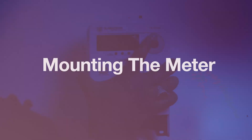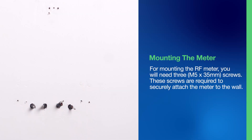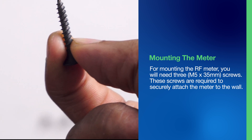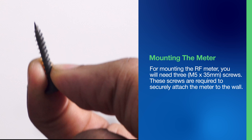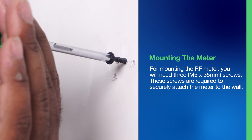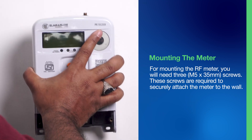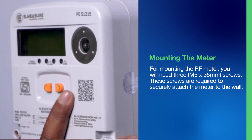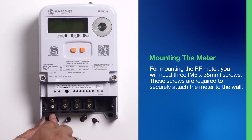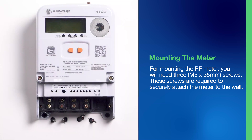Step 3: Mounting the Meter. For mounting the RF meter, you will need three M5 x 35mm screws. These screws are required to securely attach the meter to the wall — one screw at the top and two at the bottom. Ensure that the meter is mounted firmly and aligned correctly to prevent any instability.